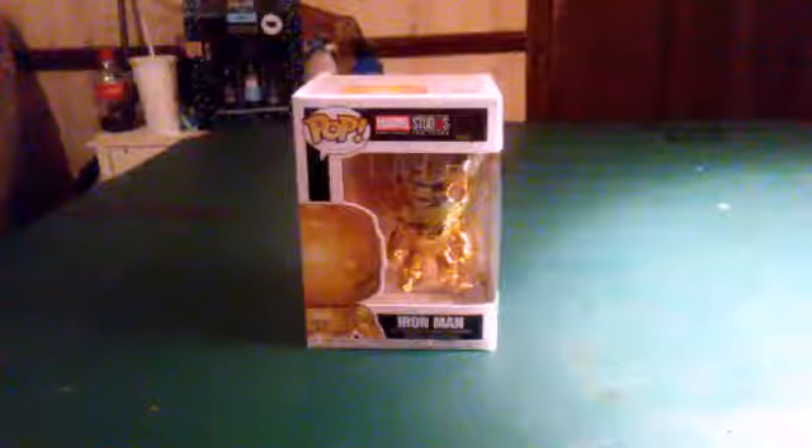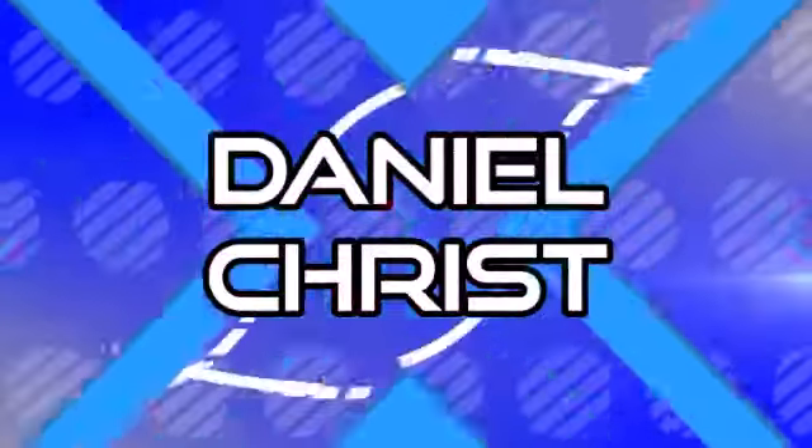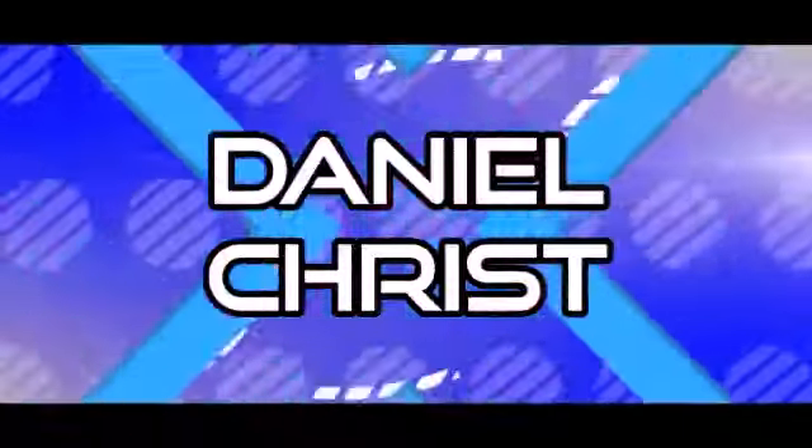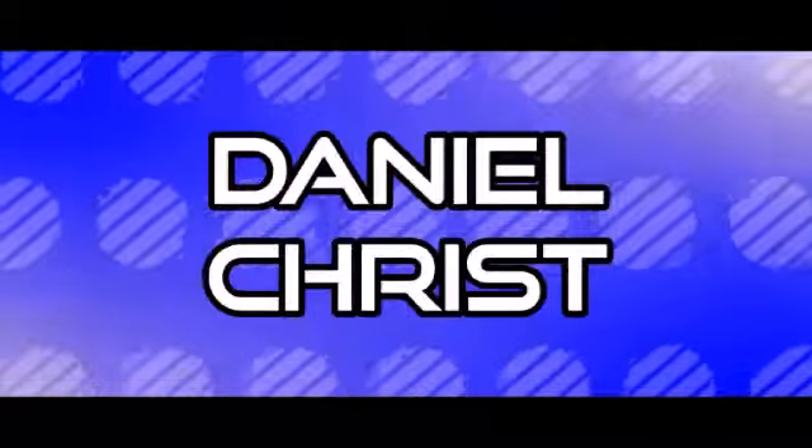What's up YouTube, Daniel here to bring you another Funko Pop unboxing. In this one we'll be taking a look at Marvel the First 10 Years gold Iron Man. So without further ado, let's get into it.